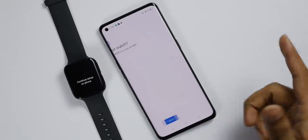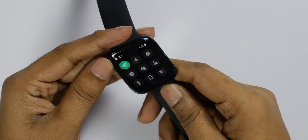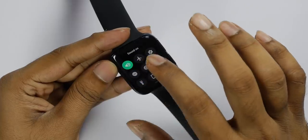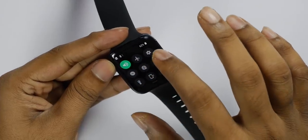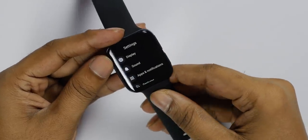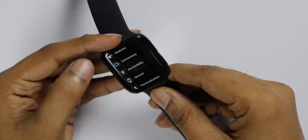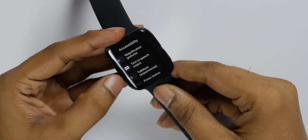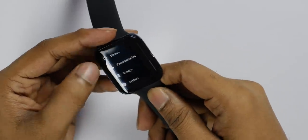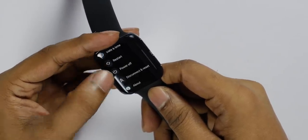First time Wear OS is set up. On the watch, we have a mobile phone connection, sound, on/off/share, airplane mode, and settings. In the display settings there is sound, app and notifications, connectivity, accessibility, and gesture features. In the system settings, the battery is at 62%, along with date and time, restart, power off, and about.